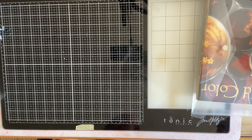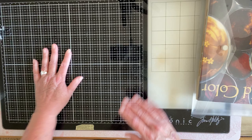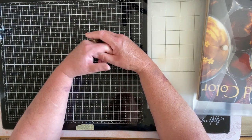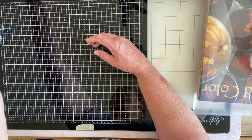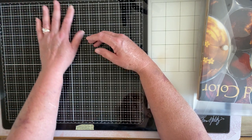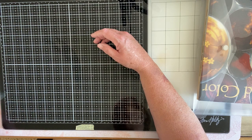Hi everybody, I'm Carol with Free Spirit Arts. Good morning — actually it's like almost two o'clock in the afternoon on Saturday and we just did our giveaway, that file folder. So that was fun. Janette, you need to get a hold of me, girl.